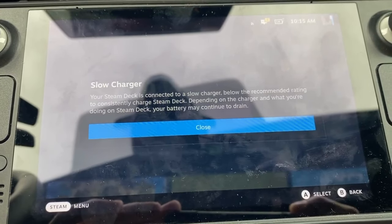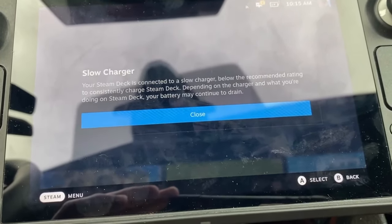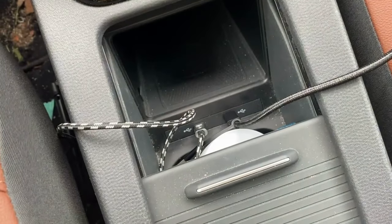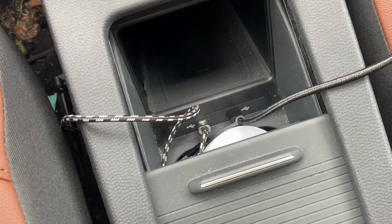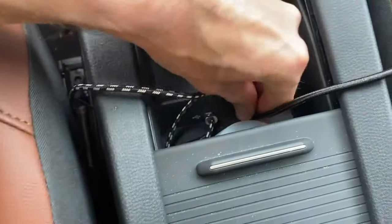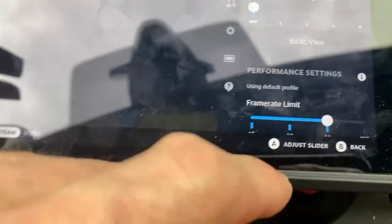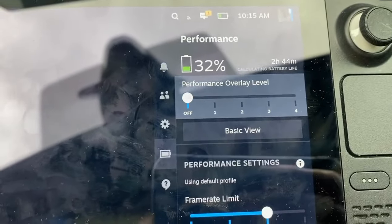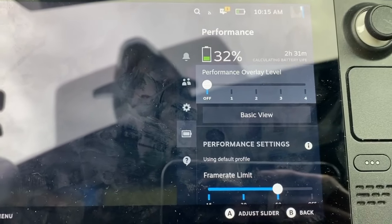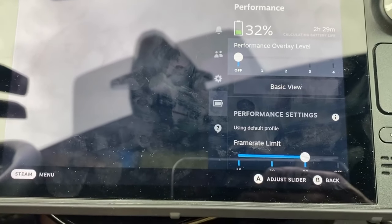In some situations your sources might not be able to deliver the 45 watts that the Steam Deck requires to charge properly. Here in my car I have two USB-C outputs and I'm not able to charge at fast speed. Even plugging in, in some situations the battery is still draining. We can see here it shows two hours to charge the battery and I'm idling, so it's quite slow.